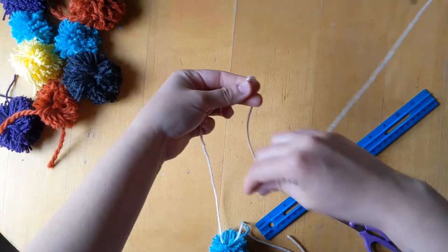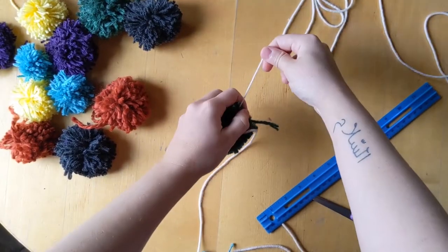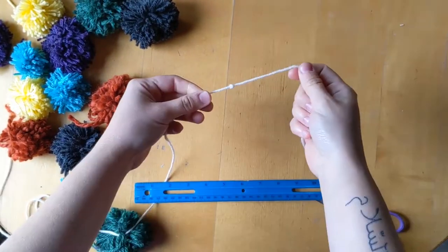You're going to repeat that process for the entire thing: measure six inches, tie a knot, tie a pom-pom, pull down.